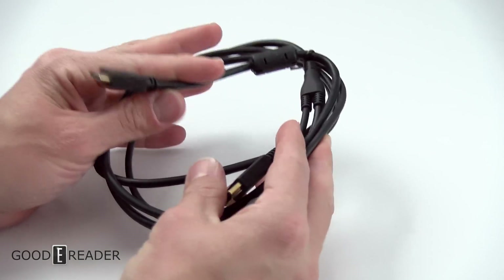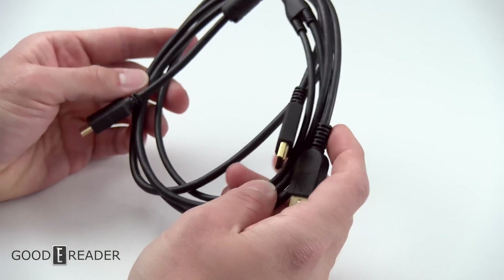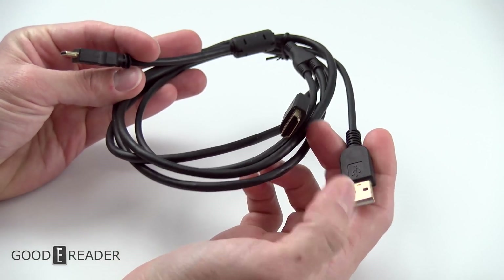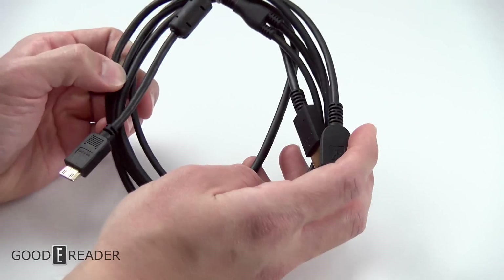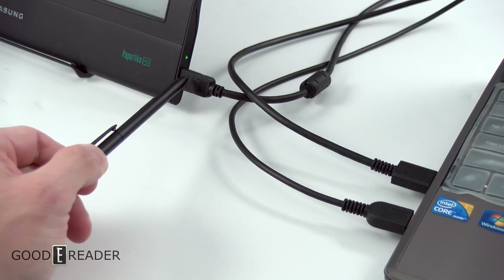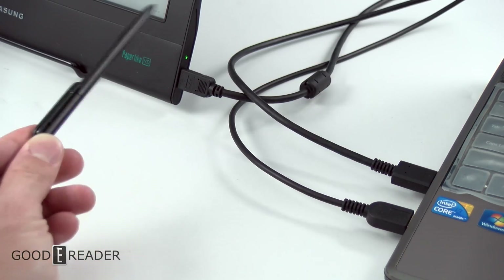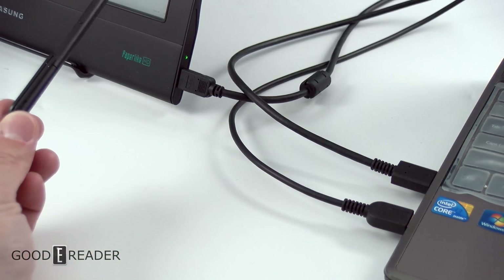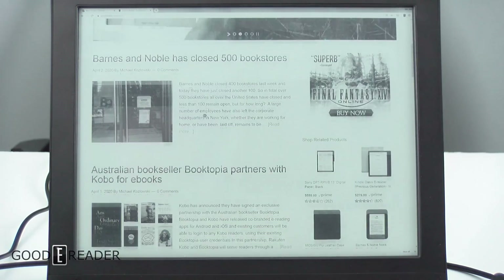If you guys have ever followed Dasung, they are infamous for having spiderweb-like cabling systems. This one is pretty much as easy as it's going to get, and they give you two cables in the box — a USB, a full HDMI, and a mini HDMI. You don't have to install any drivers like the first generation; it's plug and play. Mini HDMI here, full HDMI and USB for power, and this allows you to move the signal from your laptop or HDMI device to the Dasung monitor.